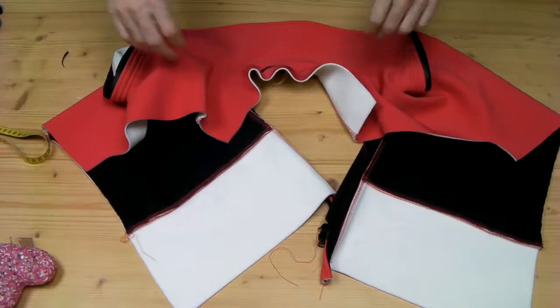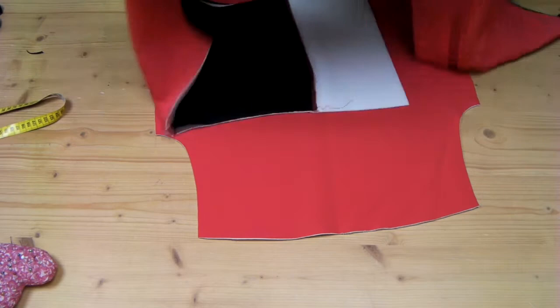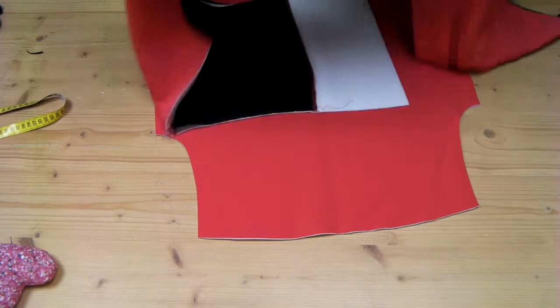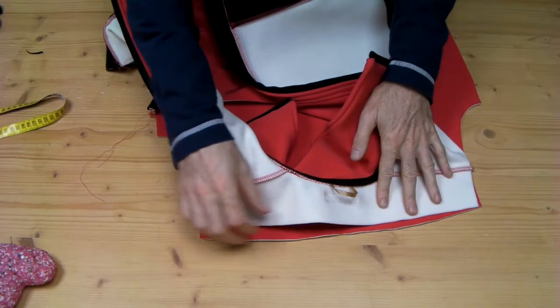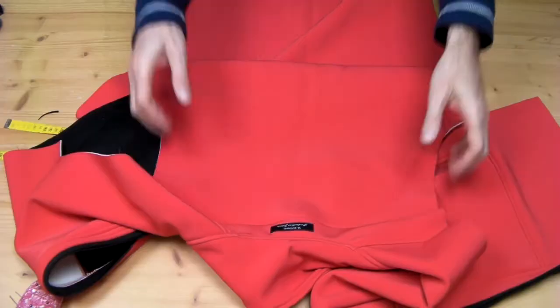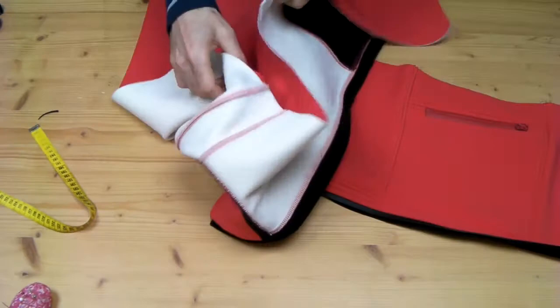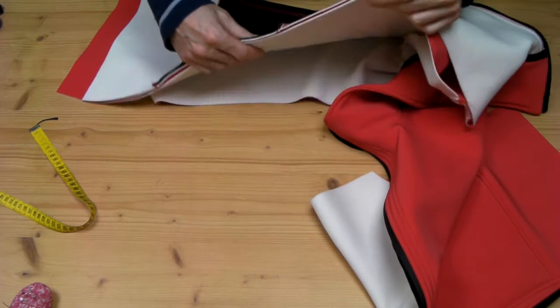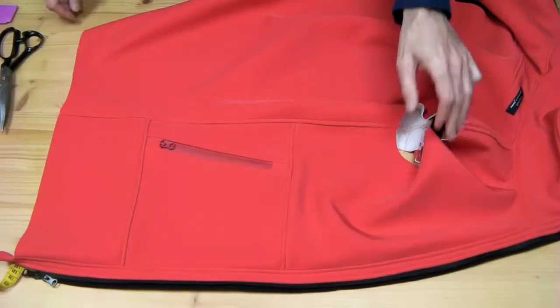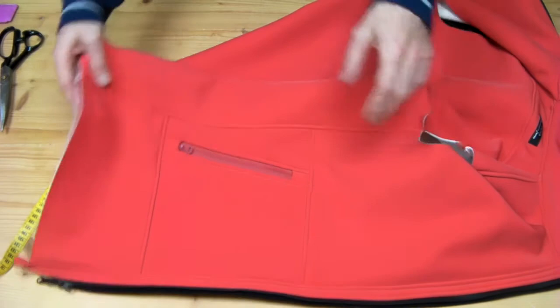Next we will take our back part here and sew it to the assembly like this. Again I will just do it and show you the result. Back seam finished. So now we are going to close the side seams, and we are getting nearer and nearer to finishing this project. Side seams finished - as you can see they came out nicely. That is the inside - nice and clean. Also the other one.